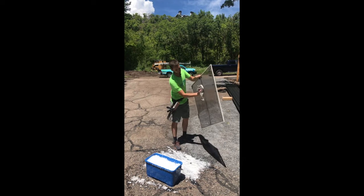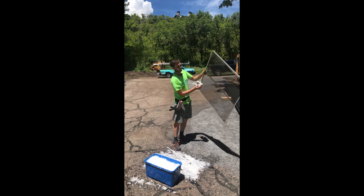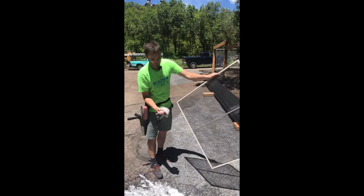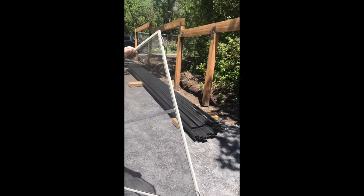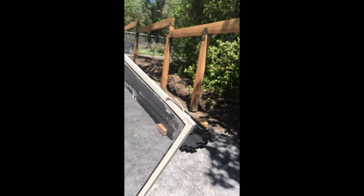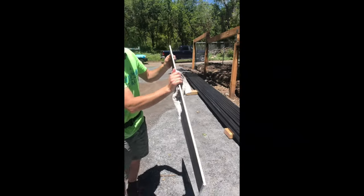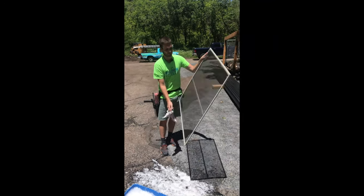This one has a frame down the middle to kind of prevent the screen from bending. If there's any leftover water on the screen, I just take the rag and kind of whip it out — just flip it out — and make sure the screen's nice and dried up. And there you have it.